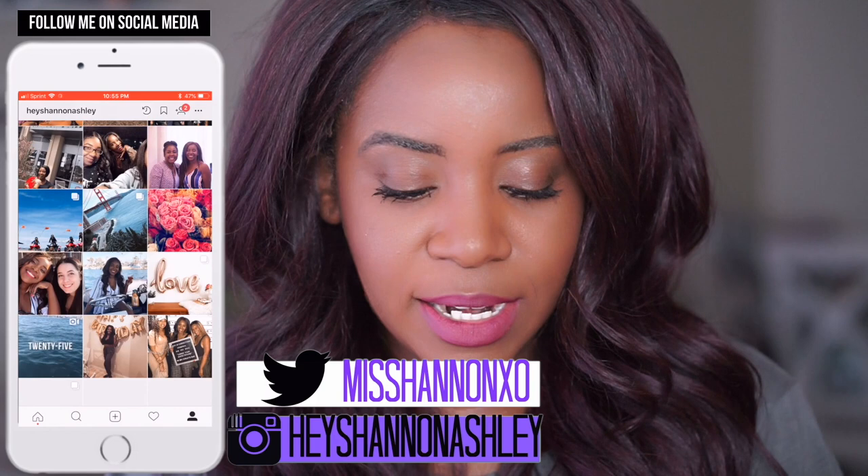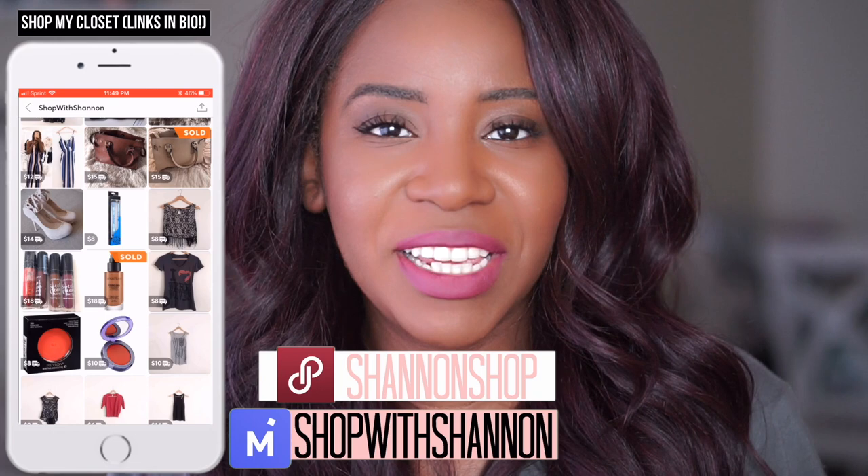Hey everyone, welcome back to my channel. It's Shannon Ashley here and today we are doing a liquid lip swatch review. We are reviewing nine of the LA Girl Matte Flat Finish Pigment Gloss — these are not a gloss at all, it's just matte. Comment as the video goes on, I do want to hear your honest thoughts. Go ahead and subscribe, like, all that jazz, but let's get right into this video.